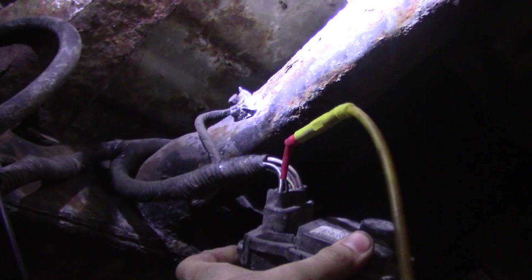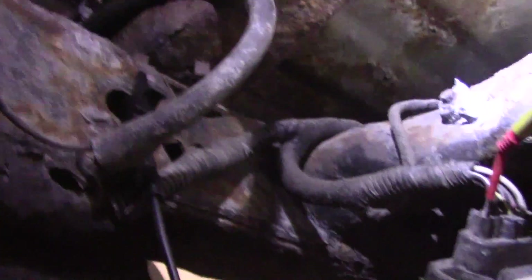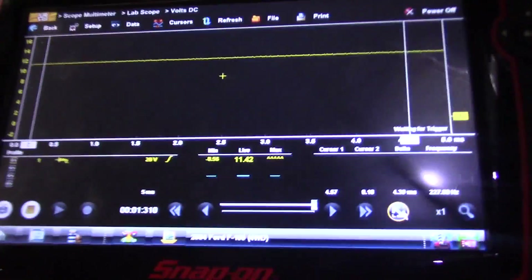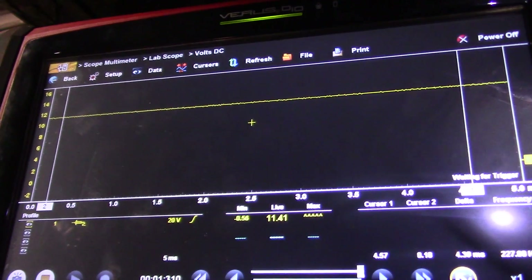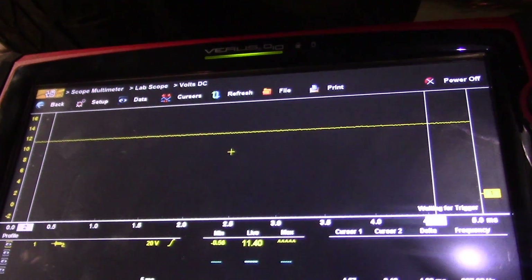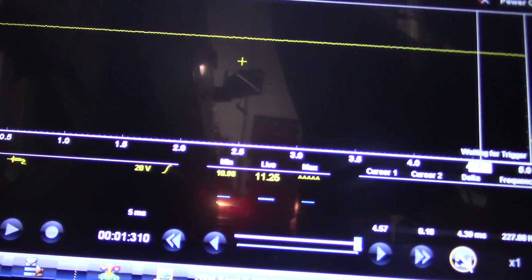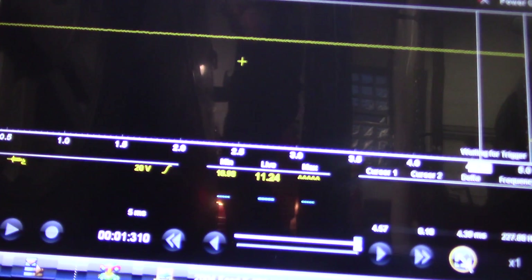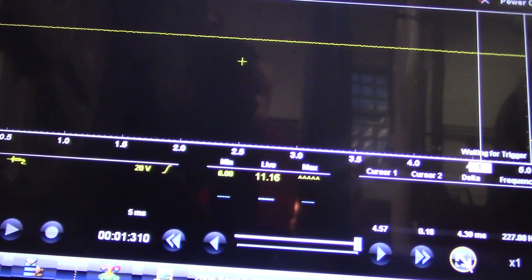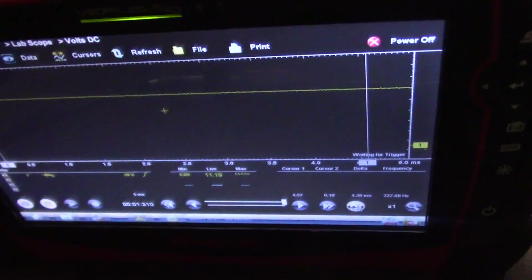I'm back-probed on the ground side — this is the ground side control to the fuel pump at the module. It's kind of hard to find the ground down here but I did. I've got the key on right now and this is what we're reading on the ground: 11.4 volts. So what I need to do is crank this over — we should see a pulsed ground. Let me crank this thing over. You can see right there we're definitely not getting our ground. There's no ground control to this fuel pump.